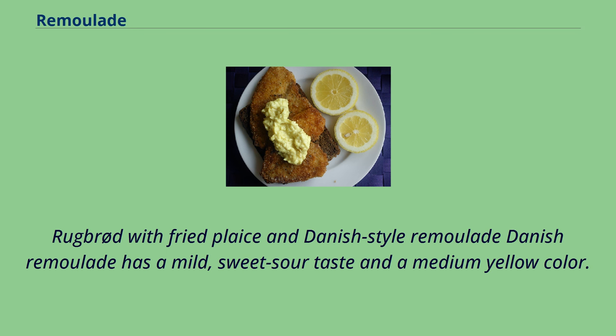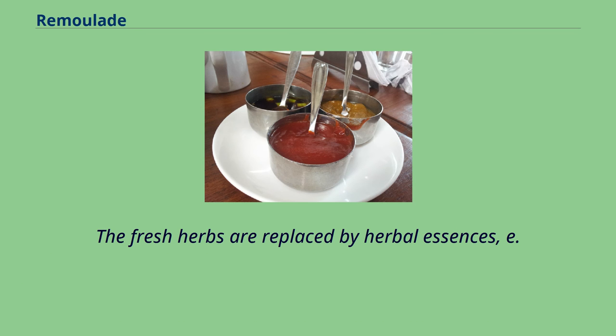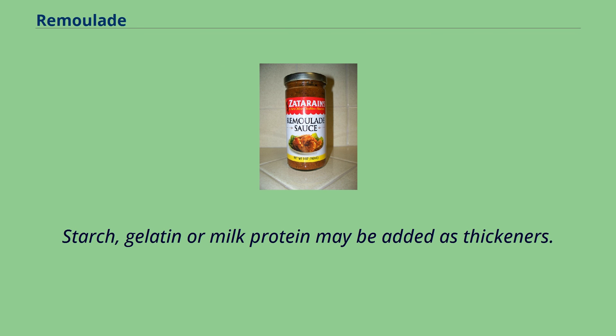Danish remolade has a mild, sweet-sour taste and a medium yellow color. The typical industrially-made variety does not contain capers, but finely chopped cabbage and pickled cucumber, fair amounts of sugar, and a touch of curry powder mostly for color. The fresh herbs are replaced by herbal essences, e.g. tarragon vinegar. Starch, gelatin, or milk protein may be added as thickeners.